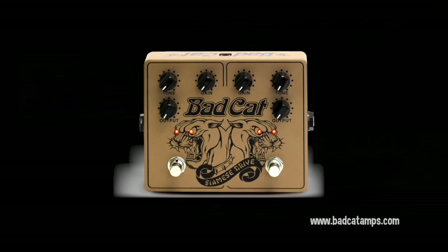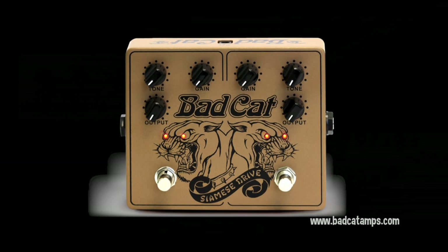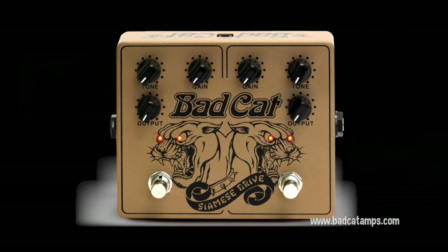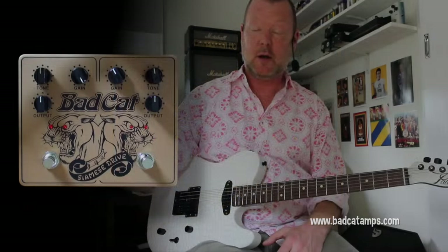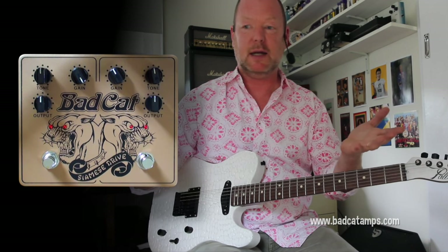You guys all know Bad Cat, right? They make killer amplifiers, but they also make some pretty damn cool pedals as well. This is the Siamese Drive, named because it has two identical drives — one and two — that you can set independent gain, level, and tone controls on, and you can use them independently or feed one into two.